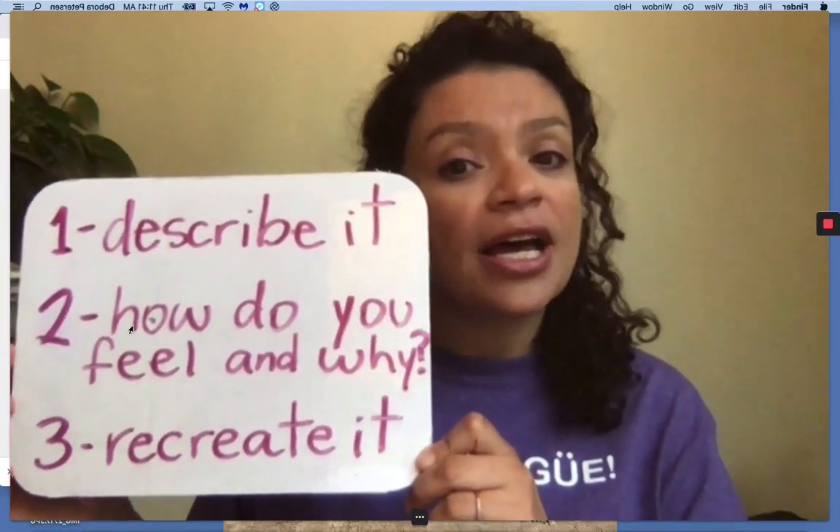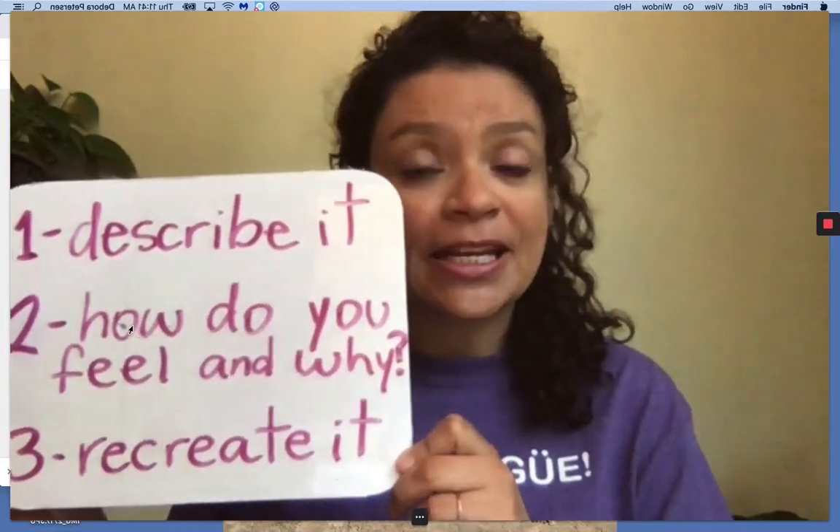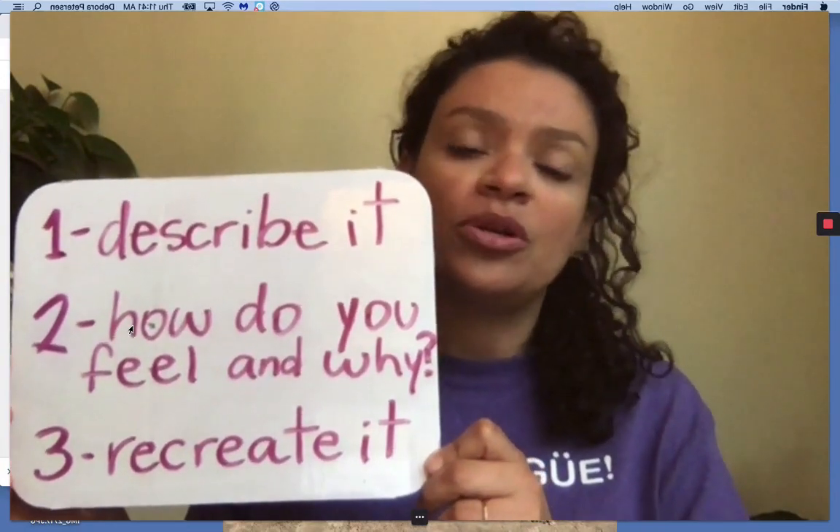And then la segunda cosa — ¿Cómo se sienten? ¿Y por qué? You're going to tell somebody next to you how you feel and why do you think you feel that way when you look at that art.